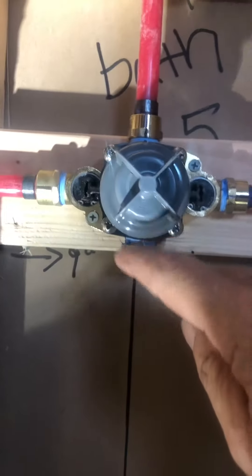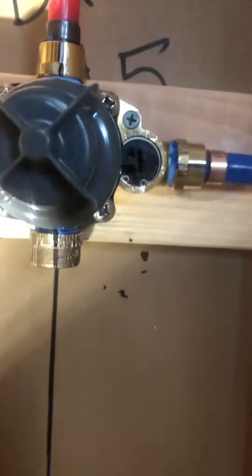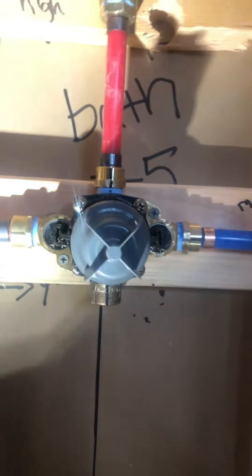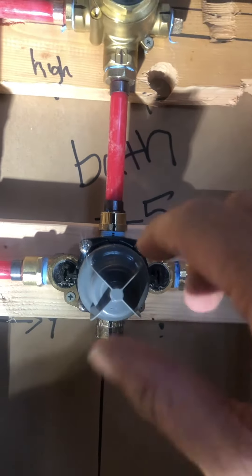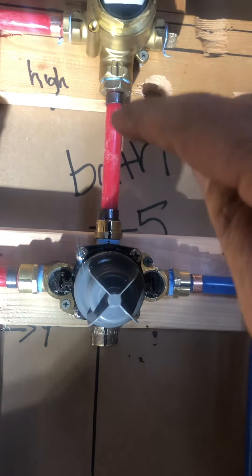If there was a tub, you'd leave this valve open — instead it's plugged. This is a Kohler water supply, so this controls temperature, and then the mixed temperature goes up here.